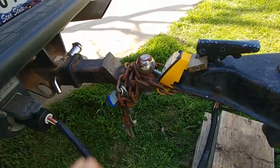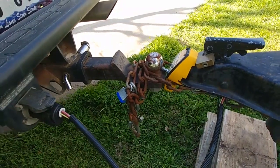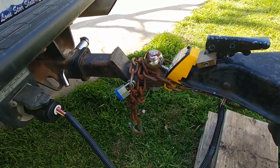It took me about five minutes to figure this out. I had seen it on YouTube and I wanted to check it out for myself, and it does work. This is a cheap little lock — it wouldn't take much to drive off with this thing.